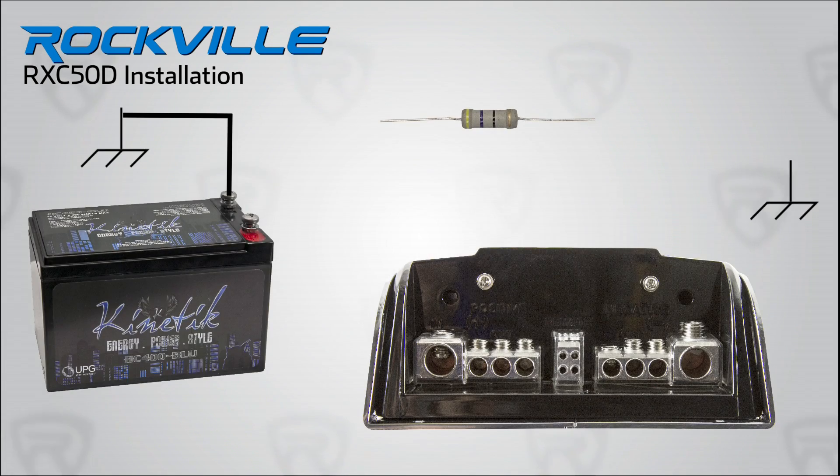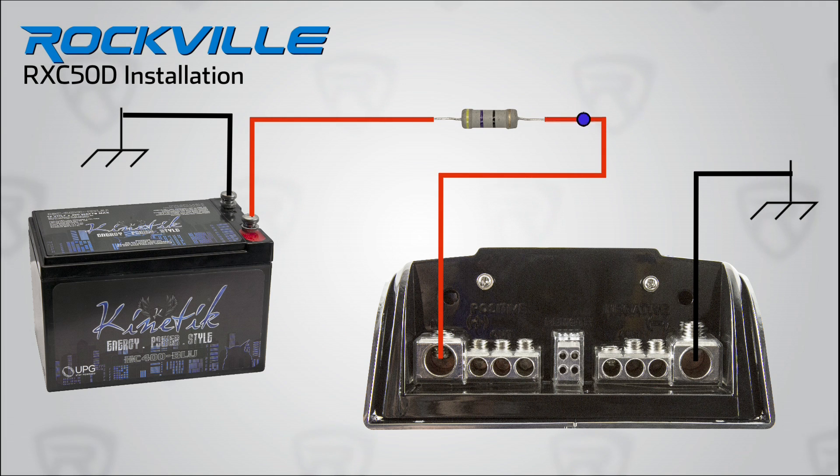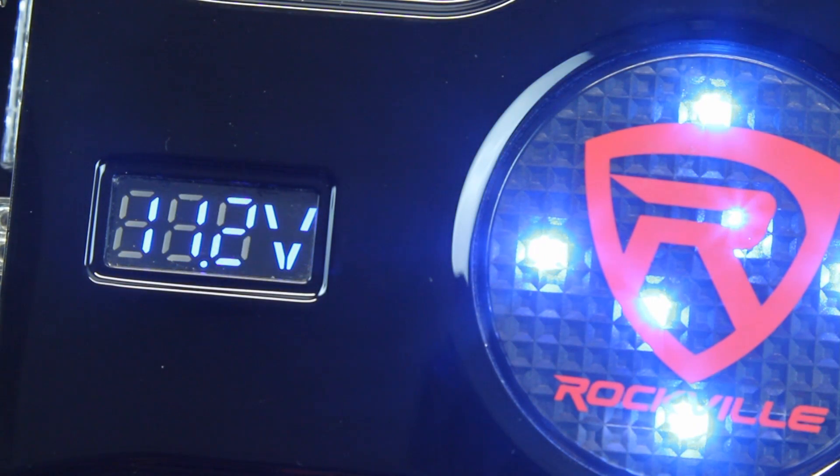The first time you go to power up this unit, wire the resistor in series with the positive terminal of the battery to the capacitor. This will slow the flow of current for a safe first-time charge. All you need is about 10 seconds to ensure this unit has charged sufficiently and is safe to hook up to your system.